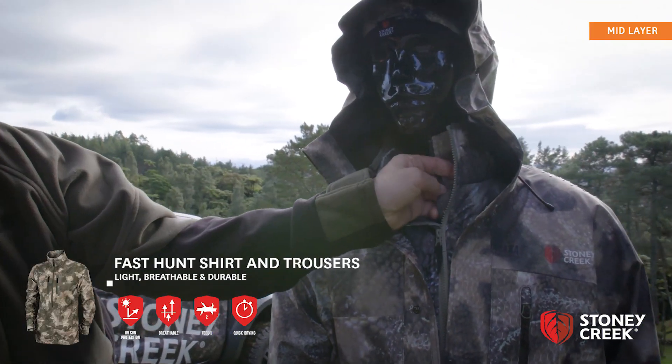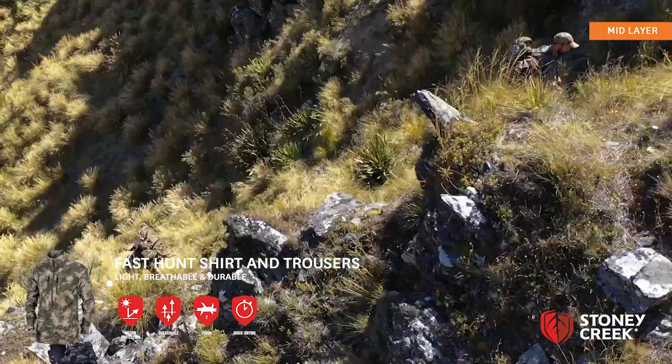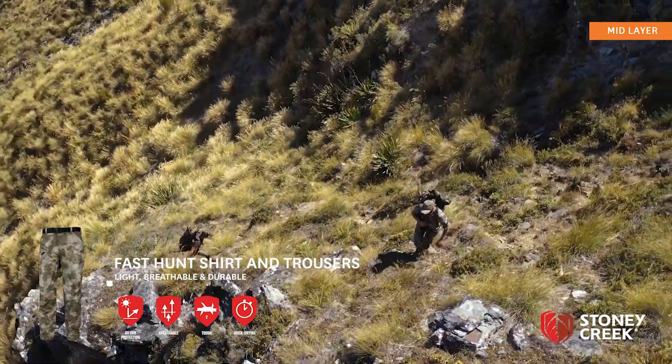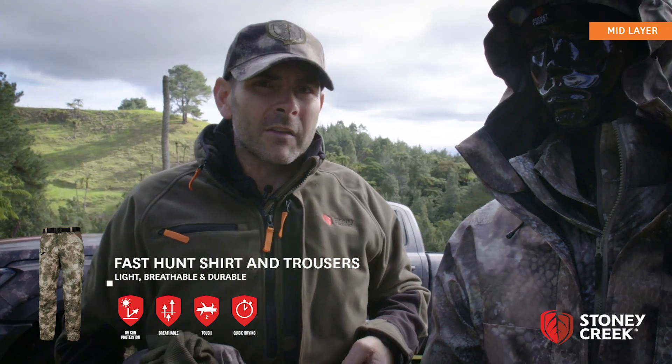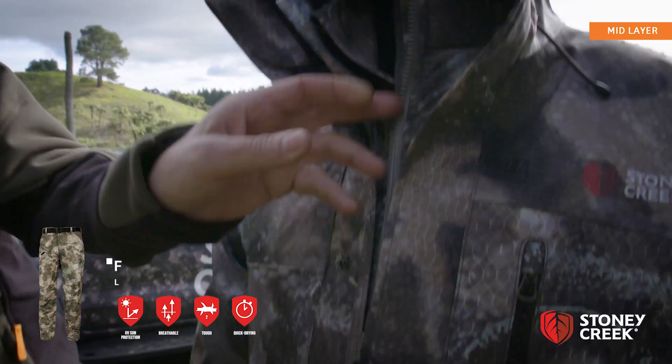Fast hunt suplex nylon top, fast hunt top and fast hunt trousers. They're really good because they've got a rip stock nylon in them, which means you can afford to just take one. So fast drying, big dump pockets in them — you take one of each and you're fine.